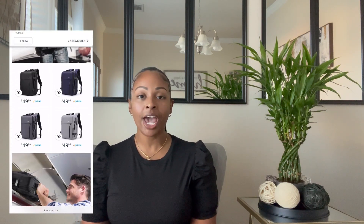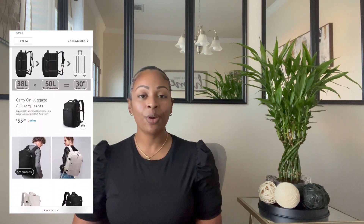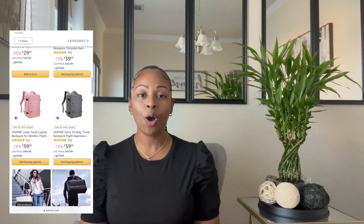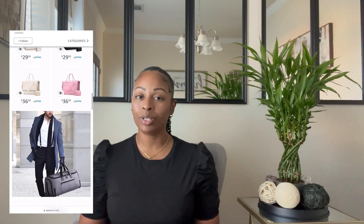Homey is an Amazon vendor and they have a wide variety of bags for your sporting, business, and travel needs. If you're impressed with the quality of today's item, feel free to check out Homey's Amazon store, which will be linked in the description box down below.